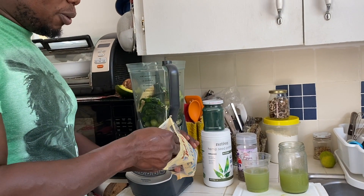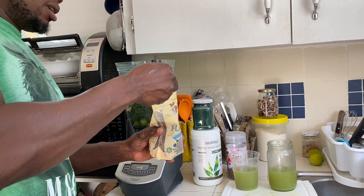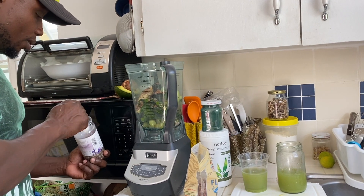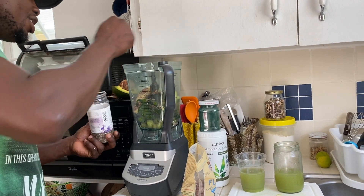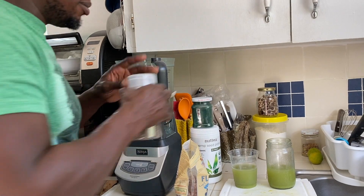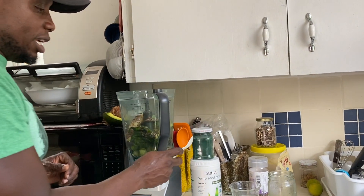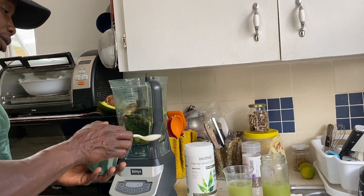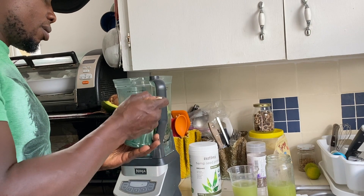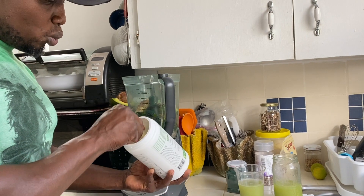I'm going to use two teaspoons of flaxseed since this is going to be two servings. If I'm doing one serving, I'll use one teaspoon. I'm going to do the same for chia seed. Chia seed and flaxseeds are very healthy. Remember, go and read up on everything I'm telling you — don't take my word for it, I am not a doctor. I'll put links for the chia seed, flaxseed, spirulina, and merengue in my description below. Going in with a teaspoon of spirulina and two teaspoons of hemp protein.